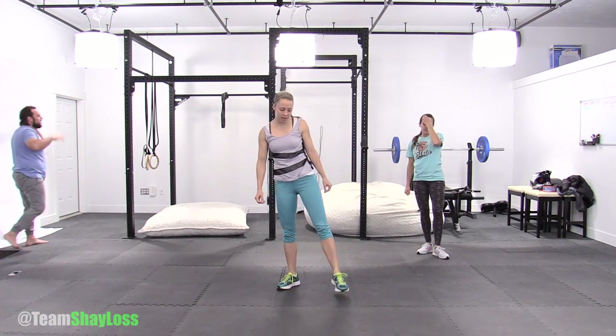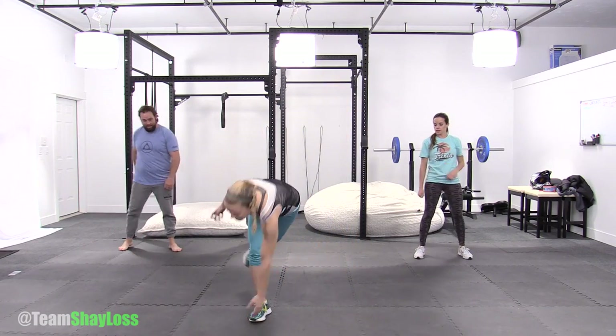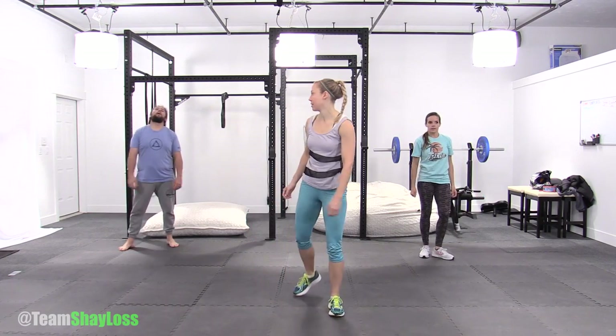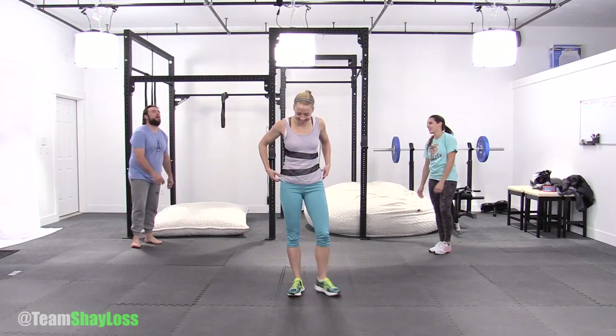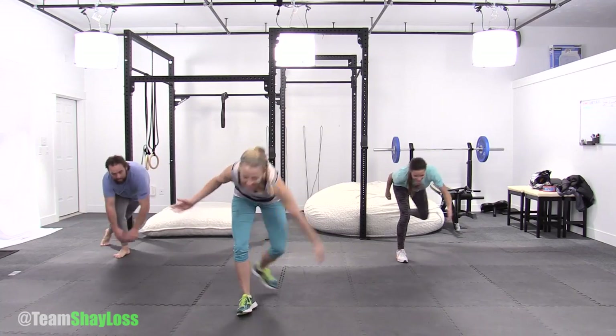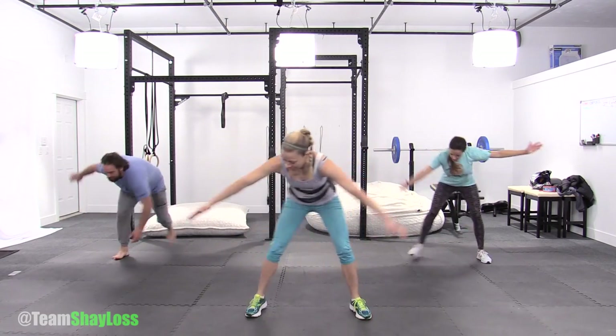20 seconds off. Then to make it a little bit harder, you're going to reach your hand to the outside of the foot — so we're just reaching a little farther. I thought I was reaching my farthest. You can reach a little farther — a little more twist. Ready, set, go. 30 seconds. That's a little more balance too.